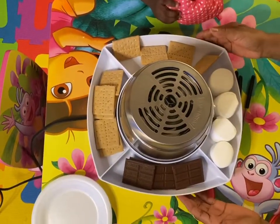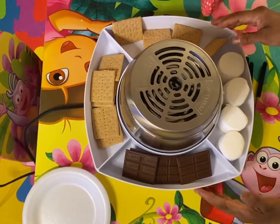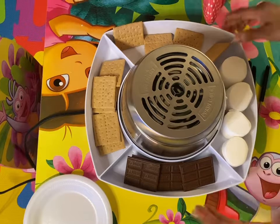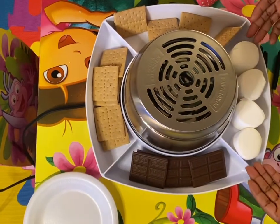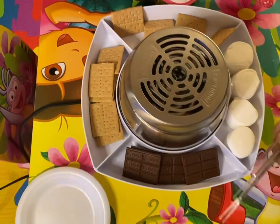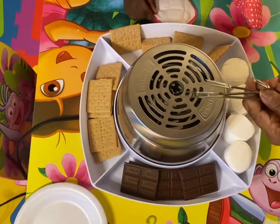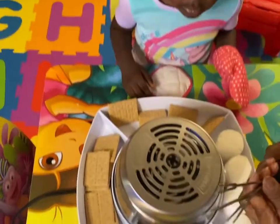We got this fancy little gadget here called a s'more maker. It's got four different compartments — we put our chocolate here, some graham crackers here, and our marshmallows here. It came with its own skewers. Isn't that neat? But they're very sharp, so make sure you get a grown-up to help you. Don't do it by yourself.